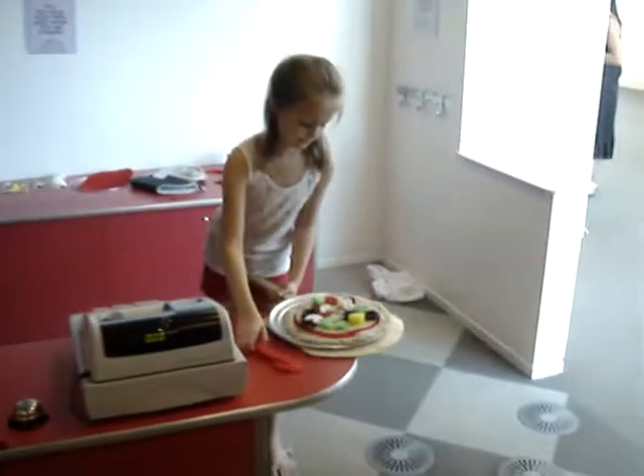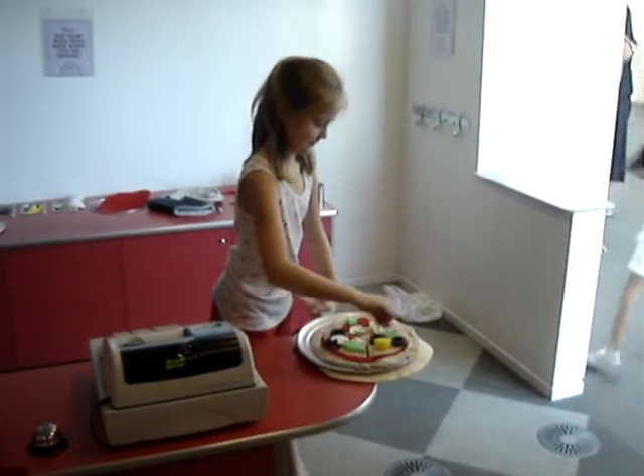Oh, we've got a new pizza coming up, Dad. She's got to cut it. Finish making your pizza and put it in the oven.